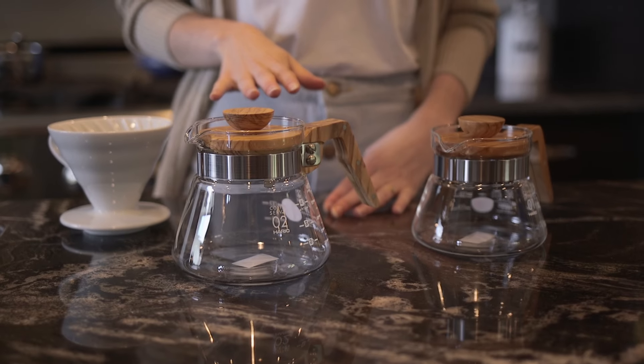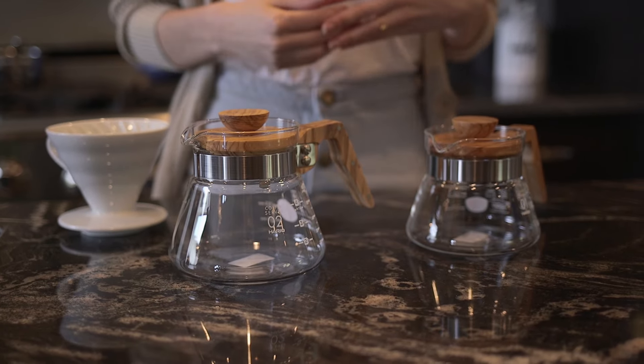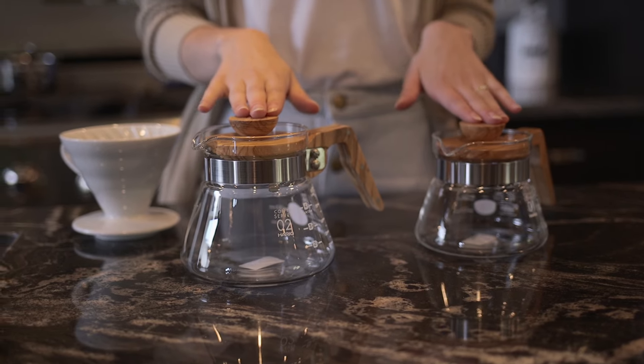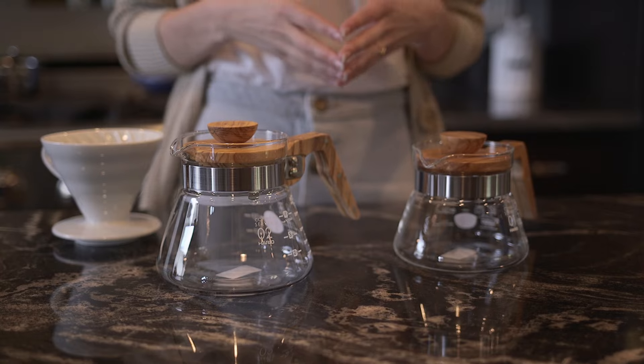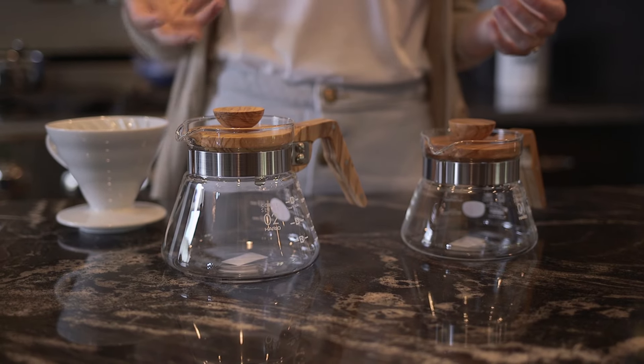Hi, I'm Cedra with Prima Coffee, and I'm here today to take you through Hario's Olive Wood Servers. These servers have a really beautiful and elegant classic look to them because of the olive wood, and they really elevate any sort of coffee setup that you have, whether in your home or in the coffee shop.